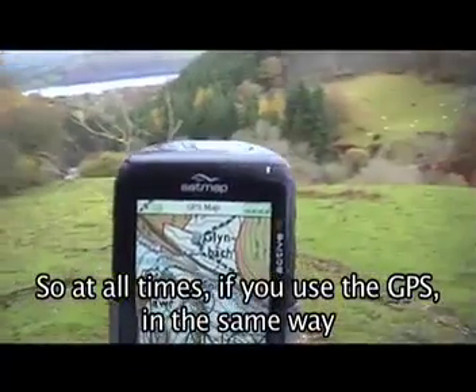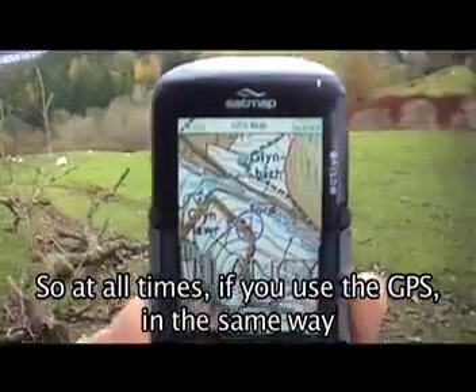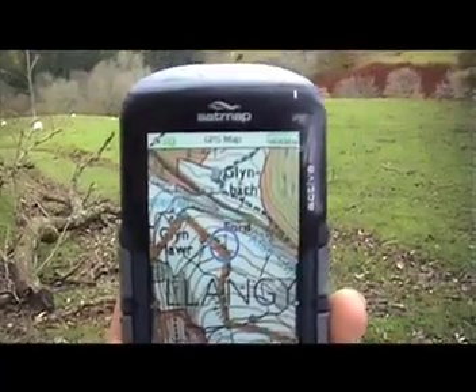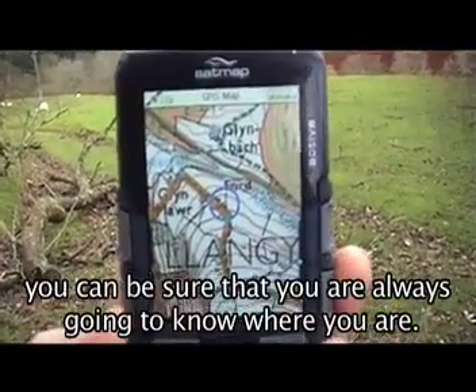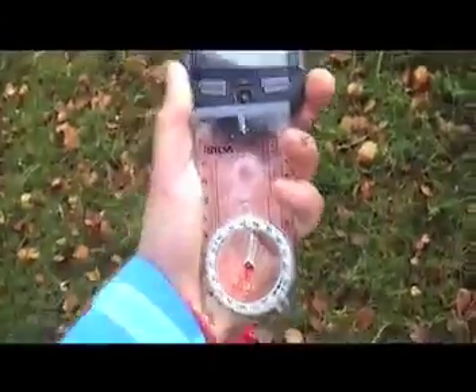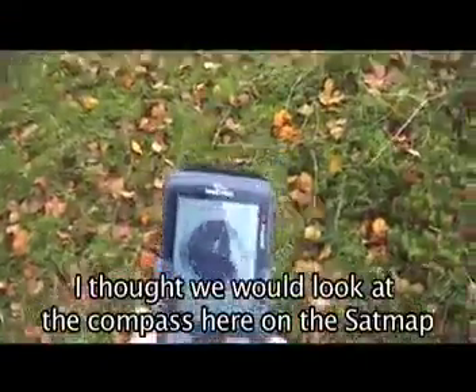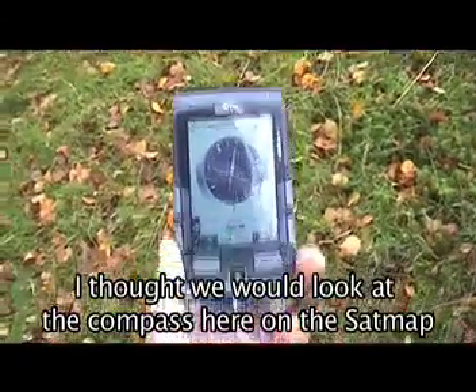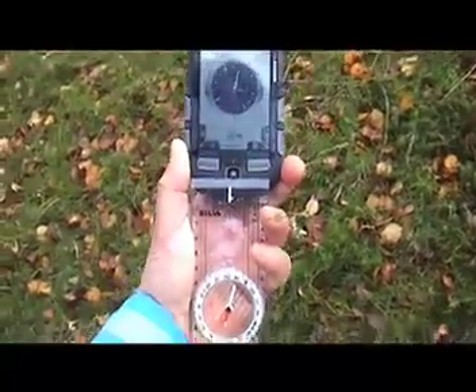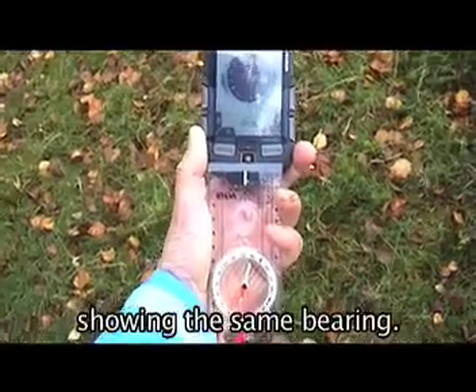So at all times, if you use the GPS in the same way that you would use a map and compass, you can be sure that you're always going to know where you are. I thought we'd look at the compass here on the SatMap, and the silver compass showing the same bearing.